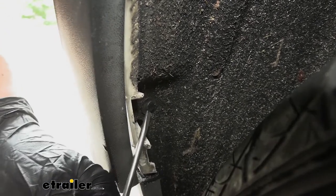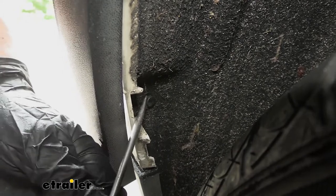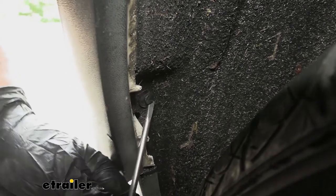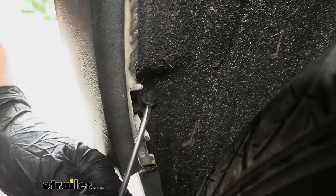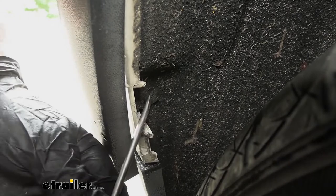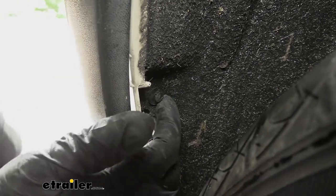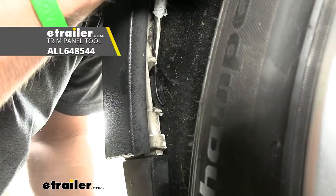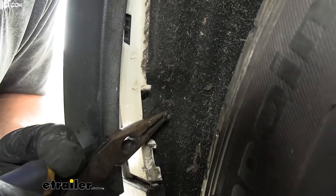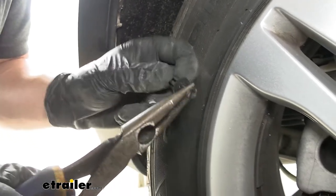These inner pushpin fasteners are removed the same way as the earlier ones — just pry that center section out. These can be a bit harder because they're directly behind the rear wheels with all kinds of dirt and debris kicked up into them, so they're more challenging to get out. You may honestly break these — that's fine, it's not a huge deal. You can usually find similar replacement fasteners, or the liner would probably stay on even without it. Using needle nose pliers to grab the shaft of the fastener can help pull it out without breaking it.